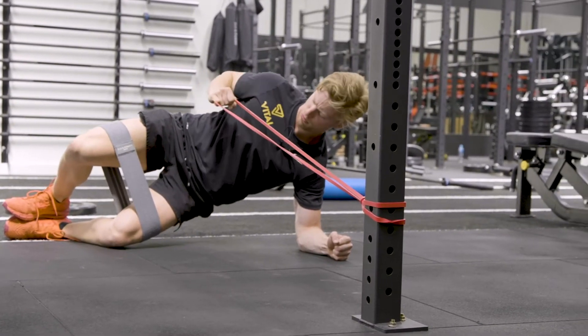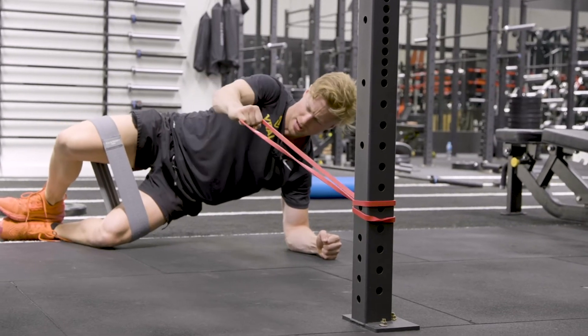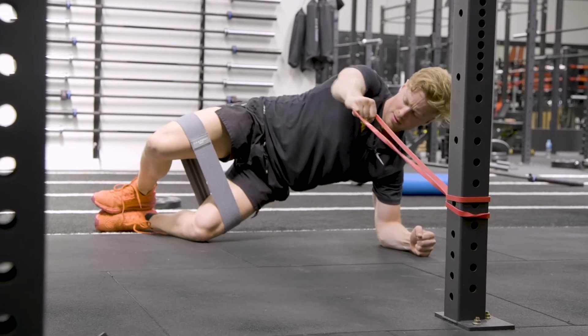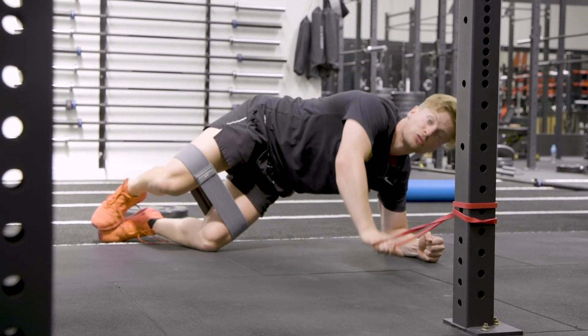Nice long arms, set, pull through. Keep pushing up against that band. Make sure the hips don't sag, and you're holding a nice neutral spine position.